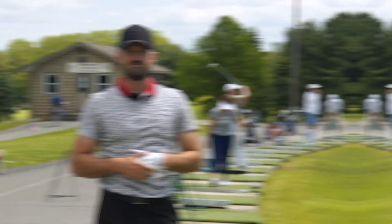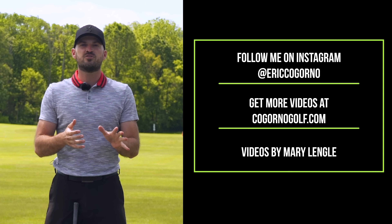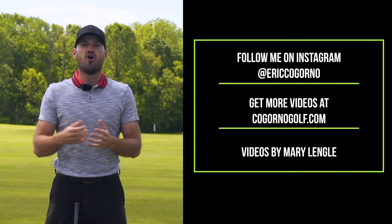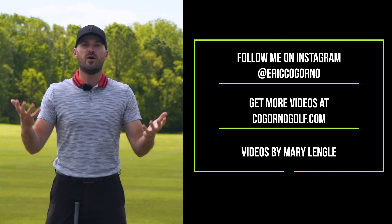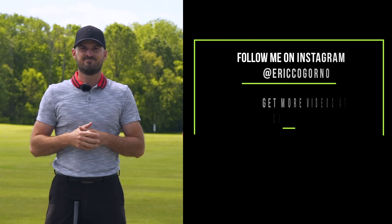Thanks for watching today's video. If you liked the video, please click the like button down below, click the notification bell, and please subscribe if you haven't. Another reminder: every Monday at 5 p.m. Eastern Standard Time we're here live on YouTube for Rapid Fire Golf. Would love to see you guys there — bring your questions. Thank you guys.